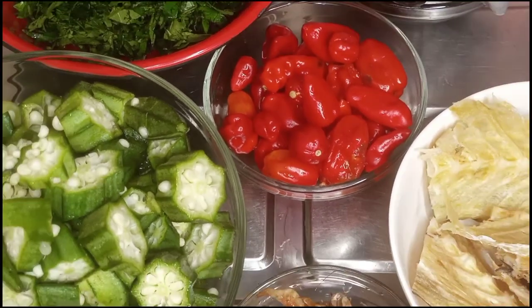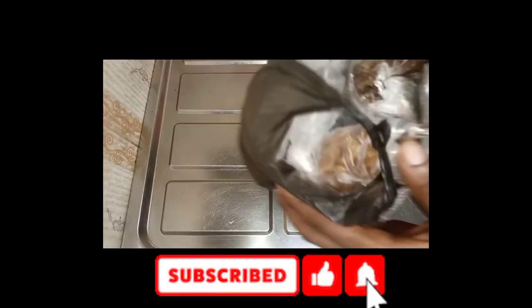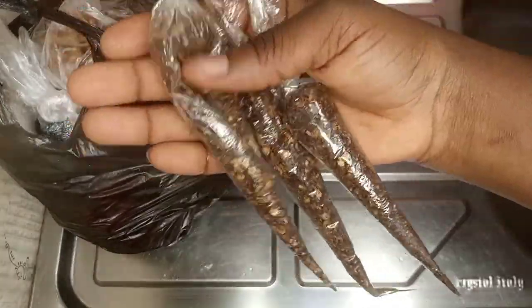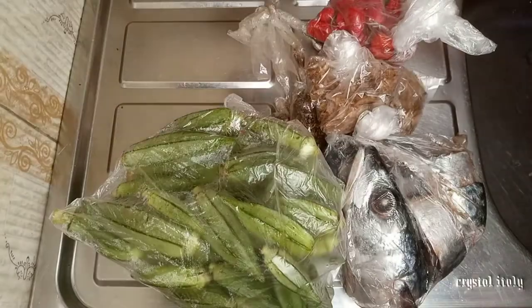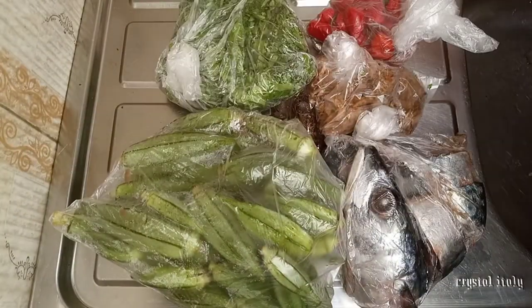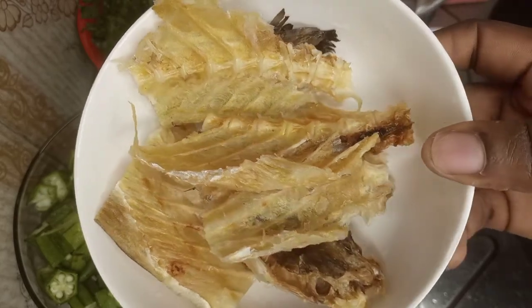In this episode I'm going to show you how to make very quick okra soup. First thing we're going to do is go over everything we got from the market: the Cameroon pepper, the fish, the crayfish, the okra, the ugu, and the scotch bonnet. Everything here I got for 1350 naira.